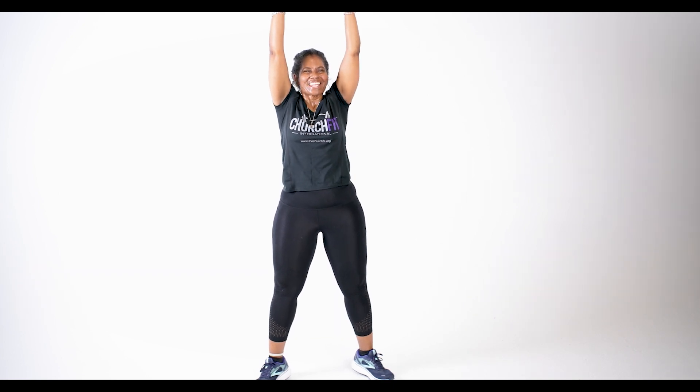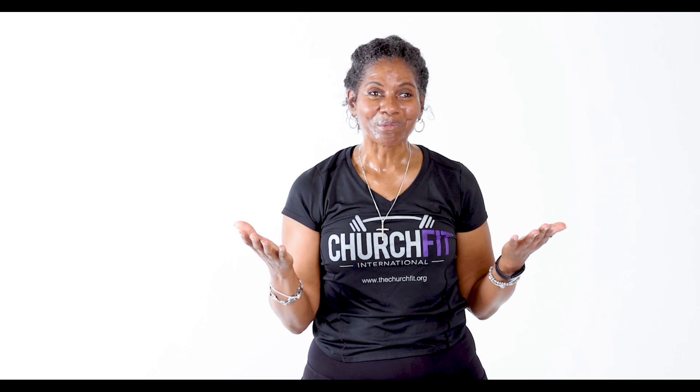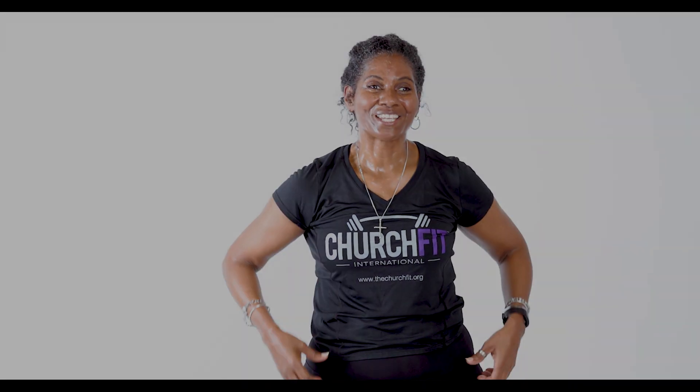Feet planted into the ground — and you're going to bring those blessings that are in heaven right here on earth to you. Bring it right here to center chest. And let's spend a few minutes of thankfulness. I want to take a few minutes to say thank you for allowing me, Jennifer, to be a part of your fitness journey. Welcome to Church Fit, and I look forward to seeing you back here again. Thank you.